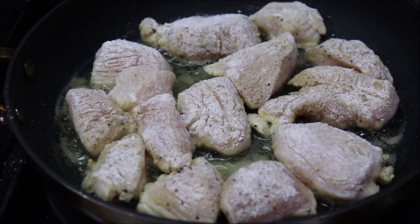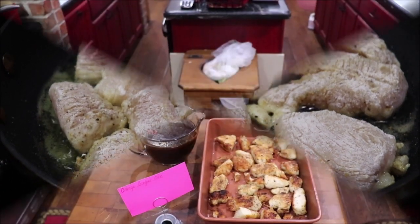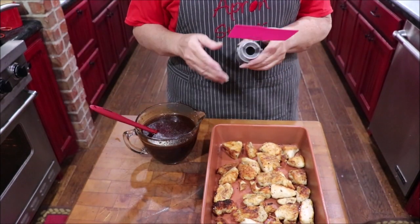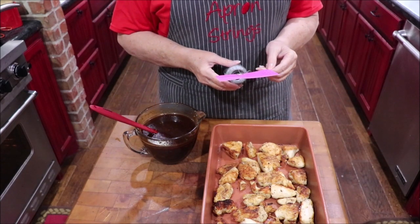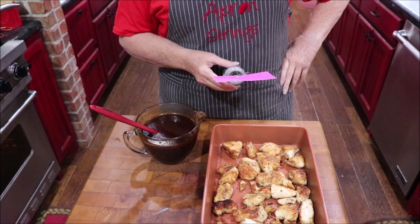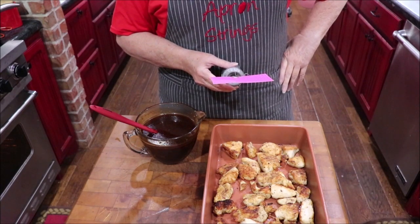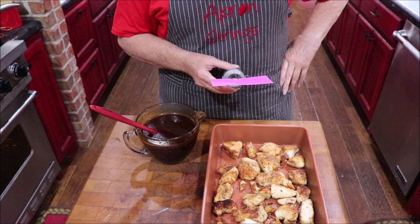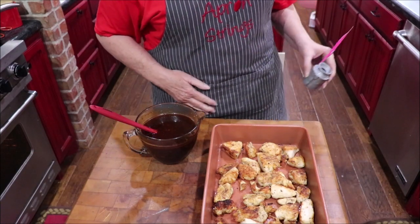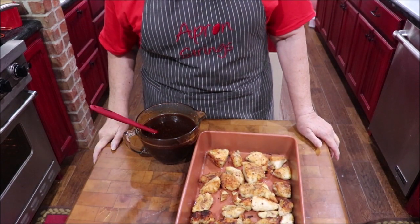I've got my chicken pieces browning off. Okay, I have my chicken browned and my sauce prepared. Here's what goes in the sauce: 12 ounces of orange marmalade, 12 ounces of barbecue sauce — I use Sweet Baby Ray's — two tablespoons of soy, a fourth of a teaspoon of orange extract, a tablespoon of grated ginger, one clove of garlic minced, a teaspoon of lemon pepper, a teaspoon of garlic powder, a teaspoon of onion powder, and a tablespoon of lemon juice. I'm going to pour this over the chicken, cover it with foil, and set my timer for about 30 minutes to check the temperature and tenderness.